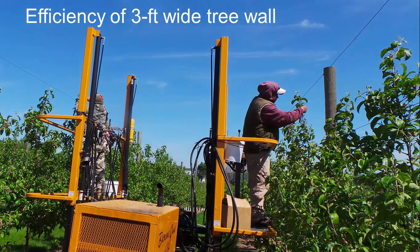A tall, narrow fruiting wall has the advantage over other training systems of being horticulturally efficient and better adapted to innovative technologies. With three-foot wide canopies, light distribution and work platform reach are addressed simultaneously, and ladder use can be eliminated.